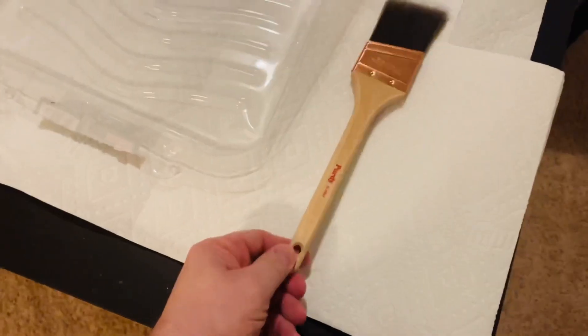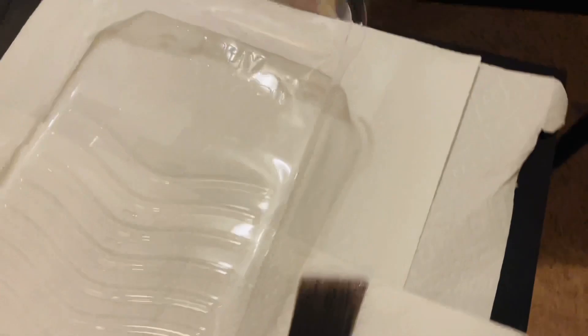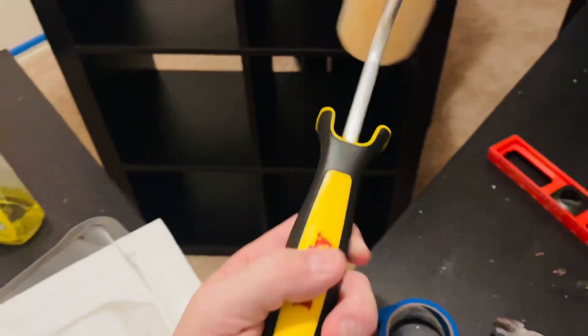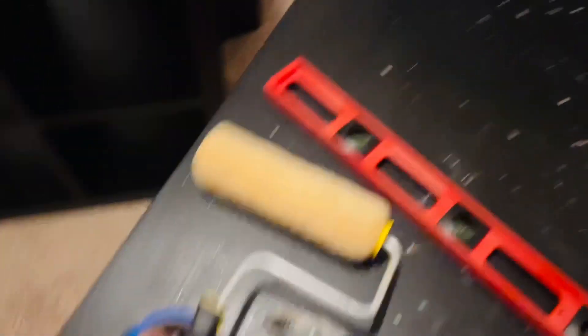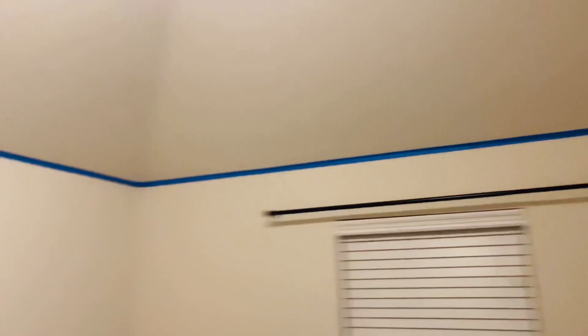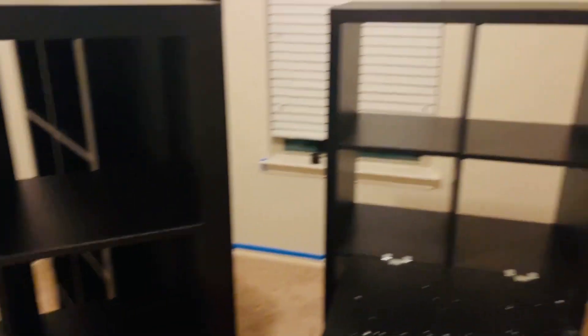I got a Purdy brush — P-U-R-D-Y — which is at a slant and good for corners and things like that. I also got my roller here, which is another Purdy product. It was less than $20. Everything else is taped. I decided not only to go with the pencil line, but also to put tape up next to the wall. Everything is prepped and I think I am ready to start painting.